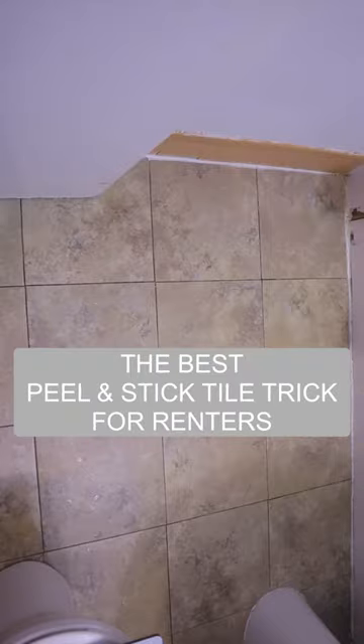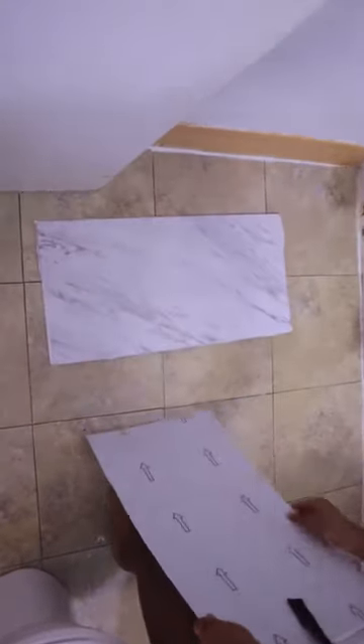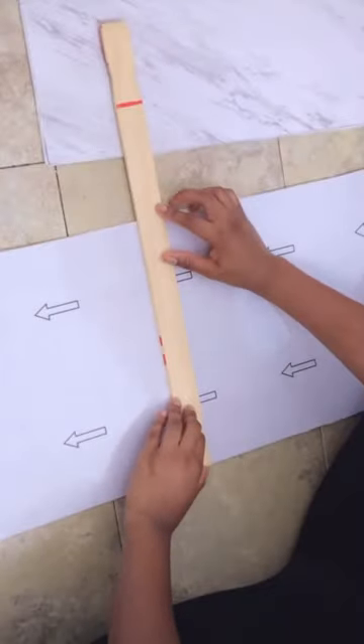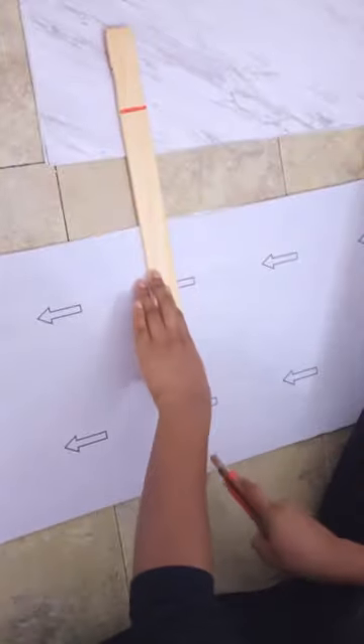If you're a renter, are you wondering how you can change your floors from looking like this to something a bit more elevated? I'm going to show you. We're going to get these large Carrera marble peel-and-stick tiles. The scale of them makes them look a lot more realistic and elevated, so it's going to add a bit more drama and not look so fake.